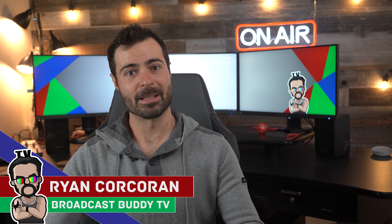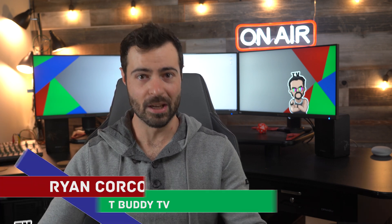Hey everyone, this is Ryan Corcoran with Broadcast Buddy TV, the all-around go-to channel for all things broadcast television. On this channel, it is our goal to equip you with the tips, tricks, and know-hows to help make you a better broadcaster. If you're new to the channel, please consider subscribing and hit that bell icon so you never miss an upload. With that said, we are on part five, update number four for the trailer to house the video production flypack.